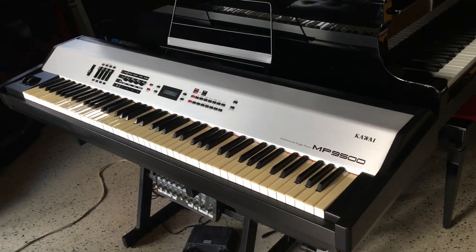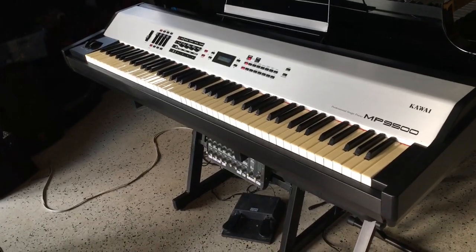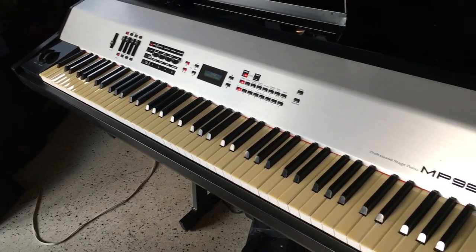They just want it to play, they want it to look good a little bit, play good, and sound good. So I'm working on that project tomorrow.